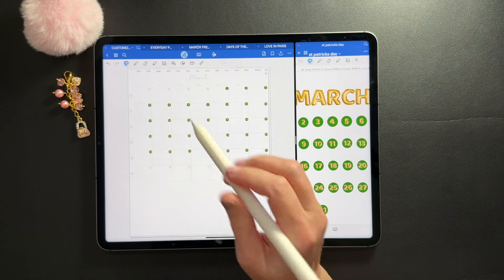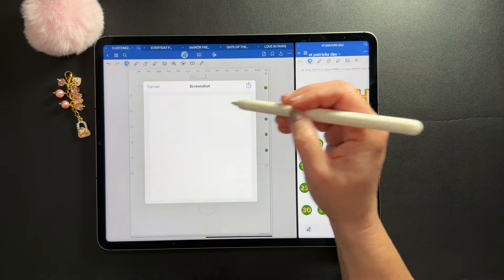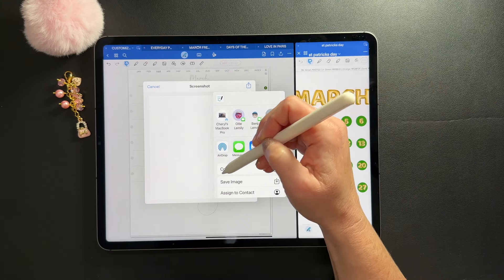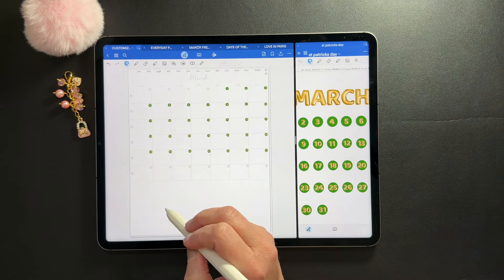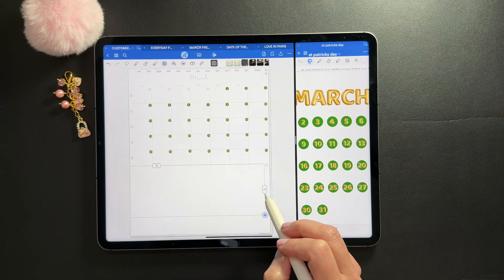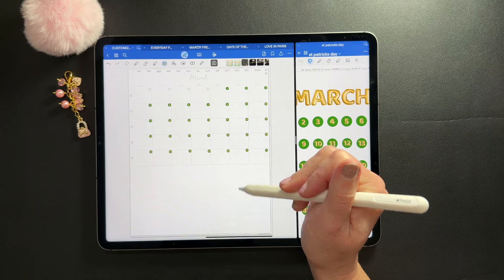To cover up the bottom row, while I'm on my lasso tool I'm going to circle a white area of the planner, tap, take a screenshot, click the share icon, and just click copy — you don't have to save it to your camera roll. Then long press, paste, and you have this handy little white erasing box. Now that row is covered up and I have this whole area down here to work with.